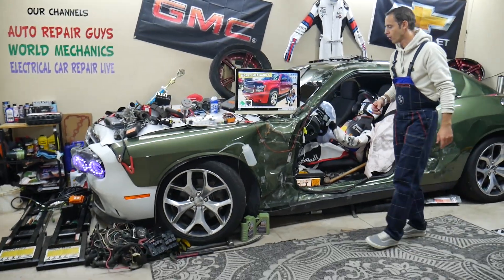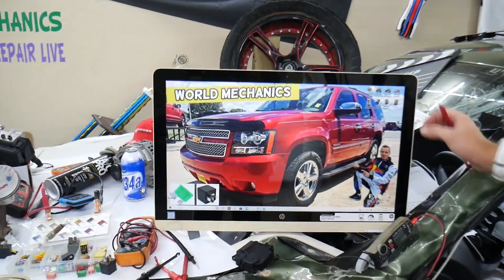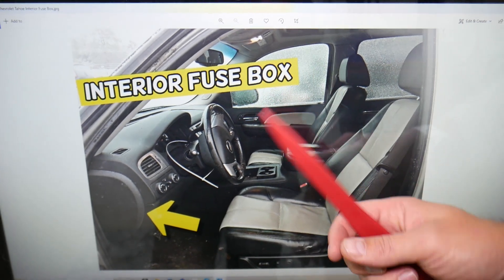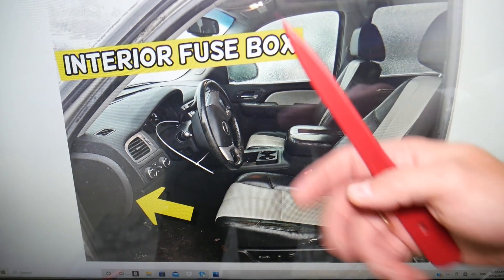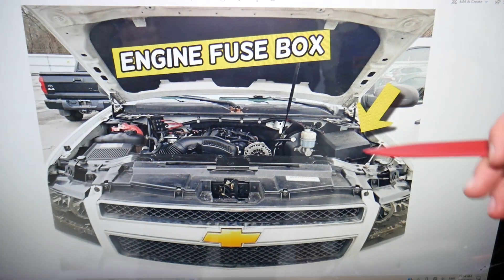So if the AC blows hot air on the driver's side, what can easily cause that? Imagine the driver's vents blow hot air but the passenger side blows cold air — that means your AC works fine, the AC compressor is fine, no problems with the AC system. It's something else: it's with the climate control.